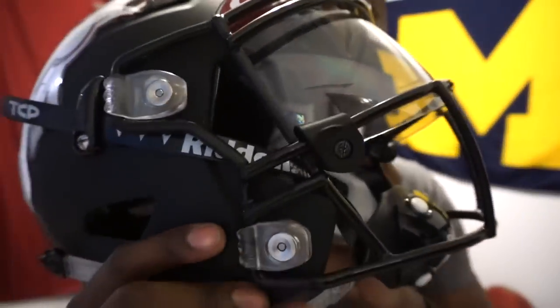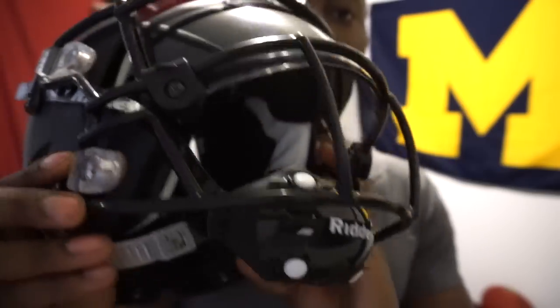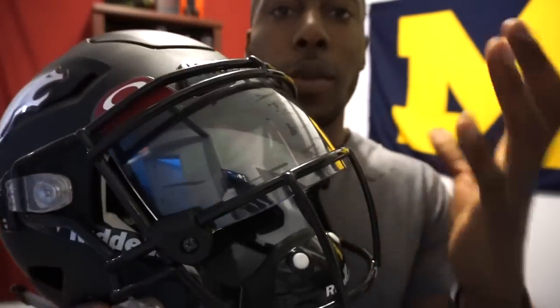I fitted a visor on here. A lot of you guys talked about how the Speed Flex doesn't fit visors — this is an Oakley visor, which is probably one of the biggest on the market, and it fits. So if you have this face mask or any Speed Flex, you can see right here how I fit it. Visors do bend — you will have to bend it to squeeze it in. You actually don't even have to take the face mask off to fit it. This was put on after the face mask was installed on the helmet, and the clips go in front of these bars right here.